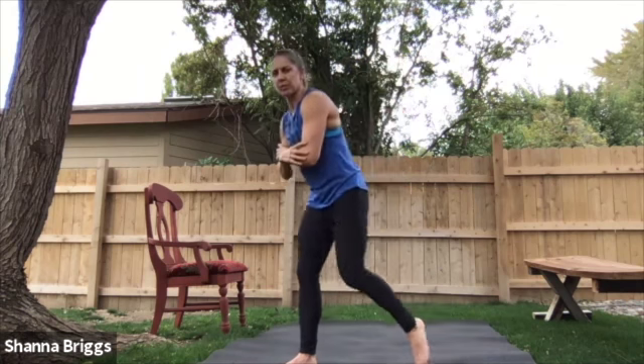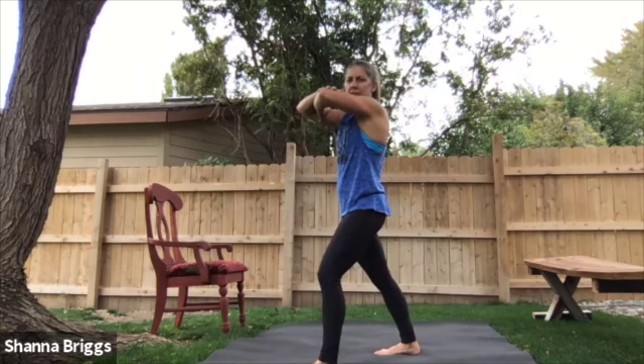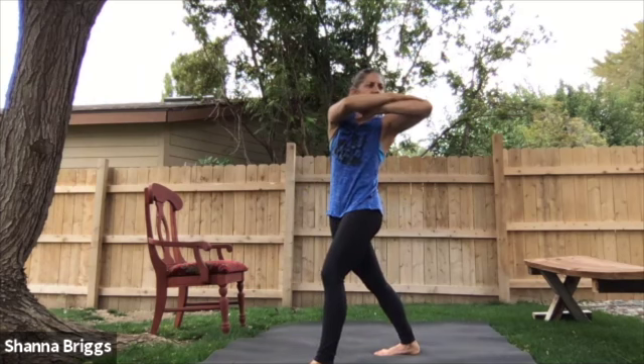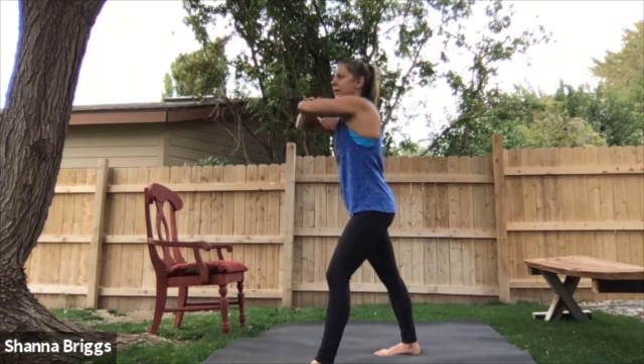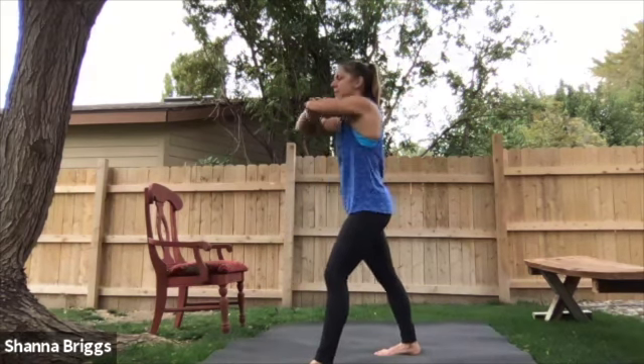Very good, and then switch legs — opposite leg steps back. Front foot on the heel, and then same idea: just slightly shift those hips forward and rotate towards the lead leg. Feel an opening in the front of that hip on the back leg — you might feel it a little bit up into the abdomen.